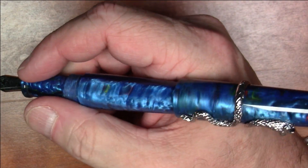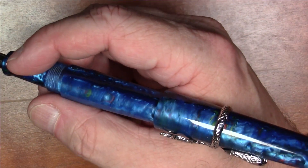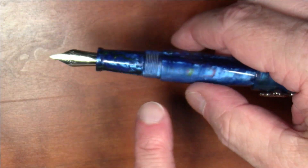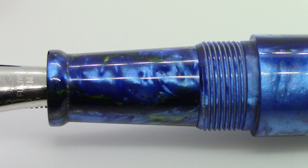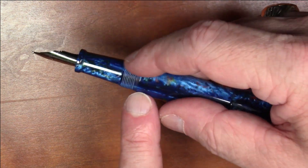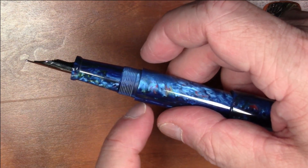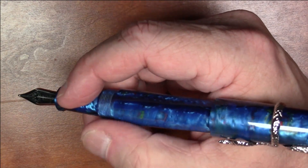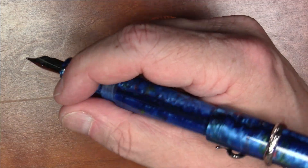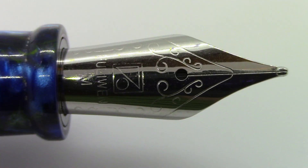I do particularly like to post my pens and it works fine posted as well. Even with the metallic piece here, it does not present back-weighting as far as I'm concerned. The section is beautiful, matching the same material as the rest of the pen, with a nice size and flare on the end. The threads you don't feel at all, and there's a little step up but not to the point where it becomes annoying.